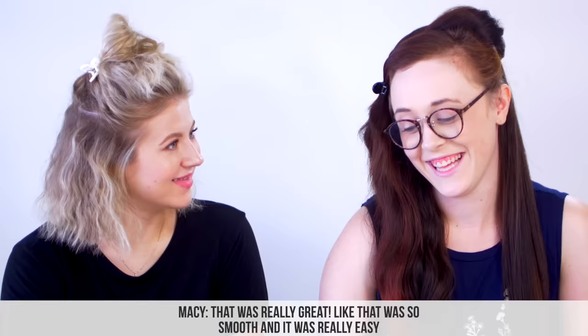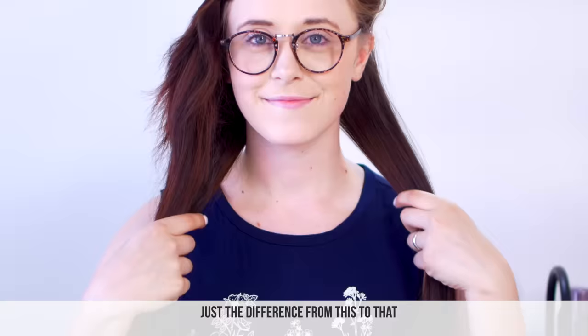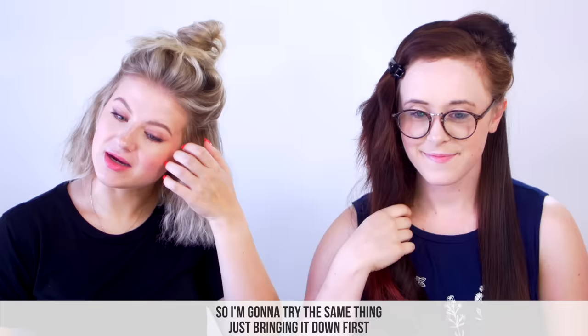That was really great — it's so smooth, that was really easy. And my ends, even though they definitely need a trim, they look pretty good. Like I took a flat iron and basically shaped them. Just the difference from this side to that side.